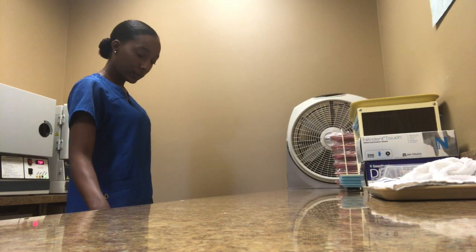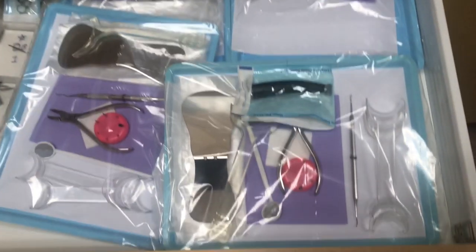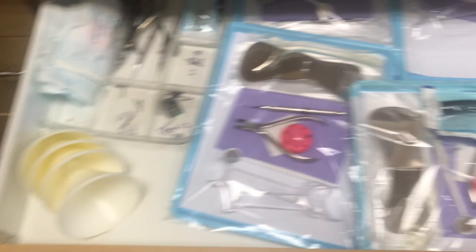For our debond appointments — which are appointments where we take braces off — I will definitely need one of our debond trays, which we keep here in this drawer.